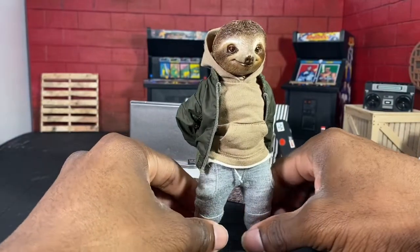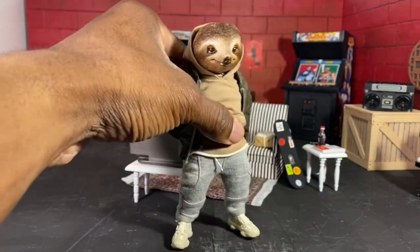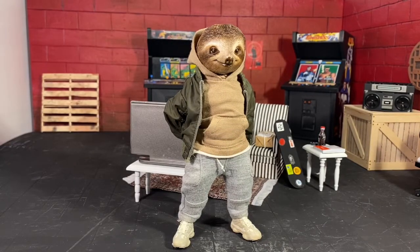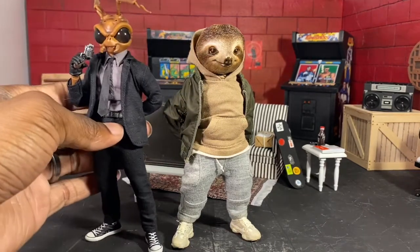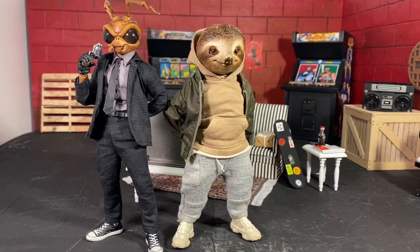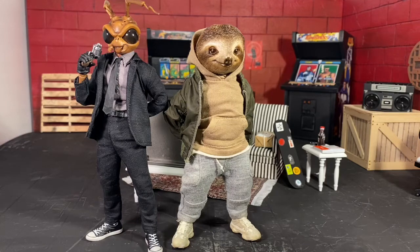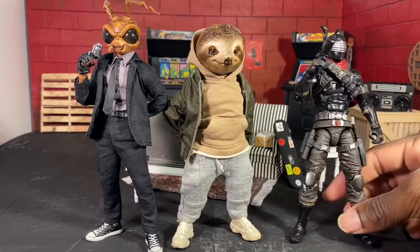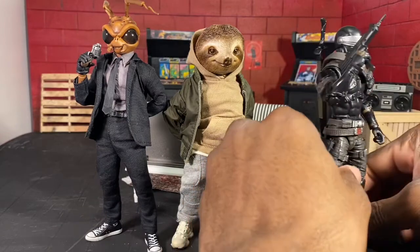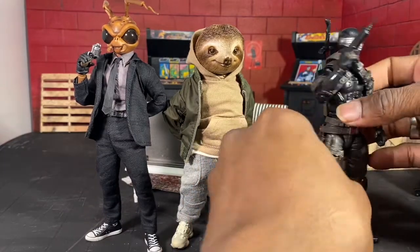We're going to stand him back up, put his hands behind his back to give him a different look, and do some size comparisons. First we're going to start off with another cloth figure — Agent Gomez. This is how he looks and he fits pretty well. We're then going to size him up with a Classified GI Joe Snake Eyes.